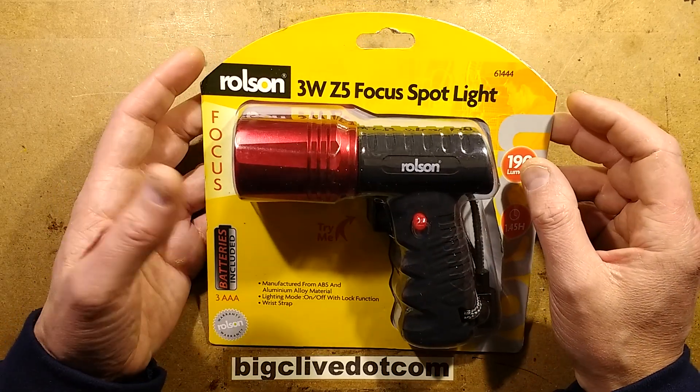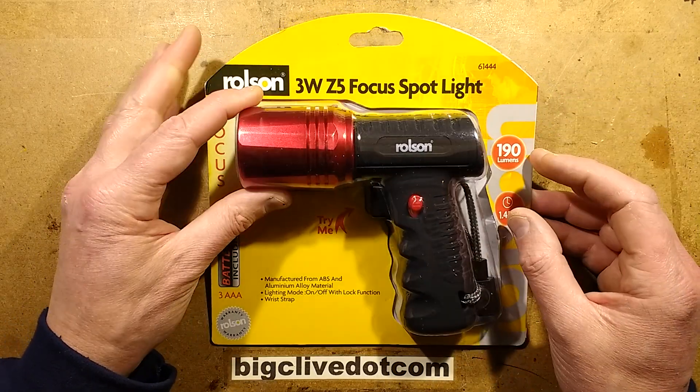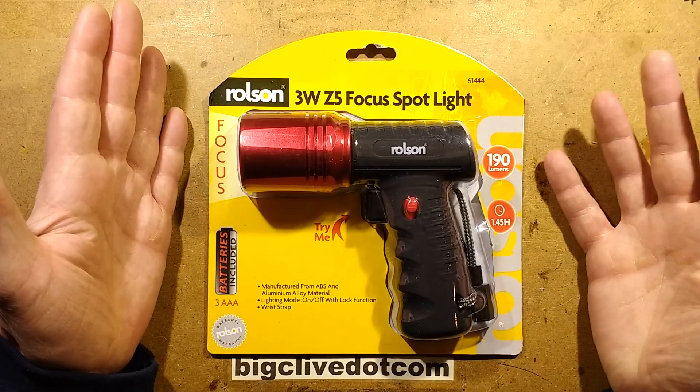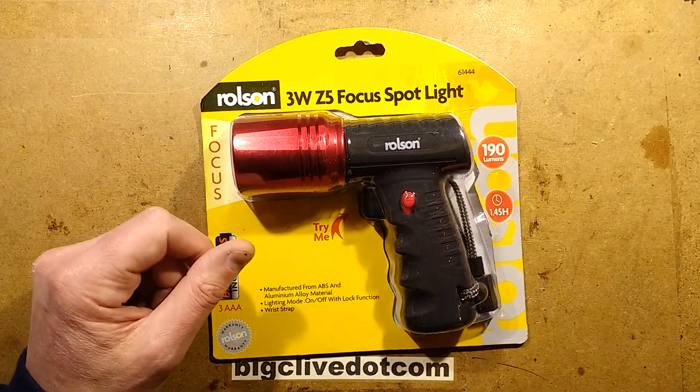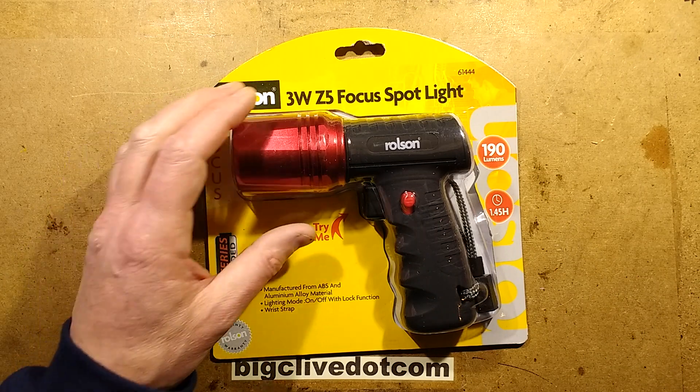I was in TK Maxx and I saw this light and I thought it looks like a space gun, so I'll buy it. Really, that's exactly why I bought it. It looks like a space gun and it's got a trigger and everything. It's great. So let's open it up and take a look.